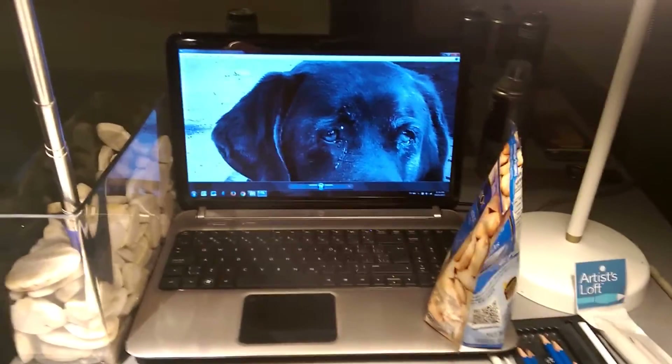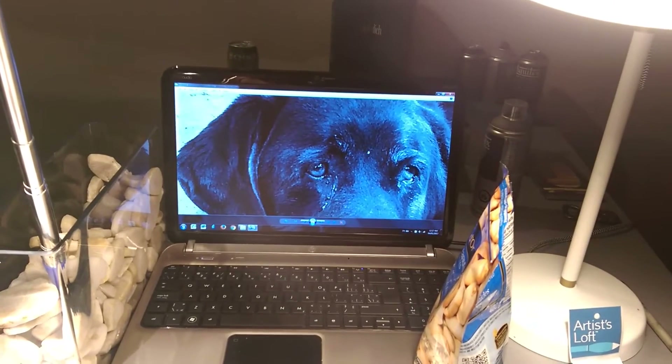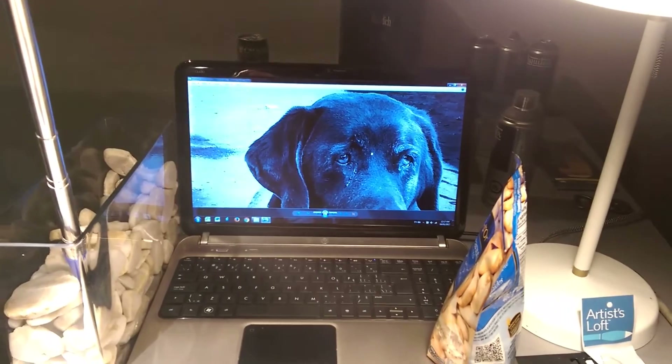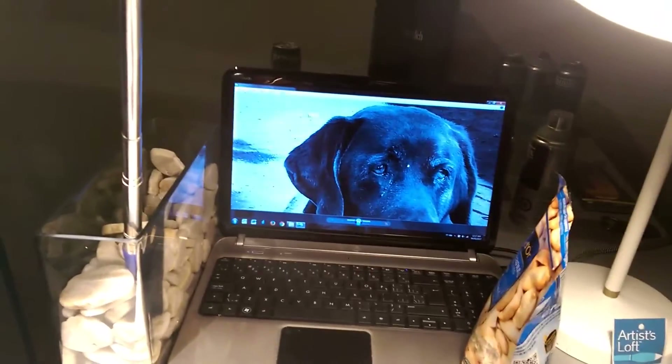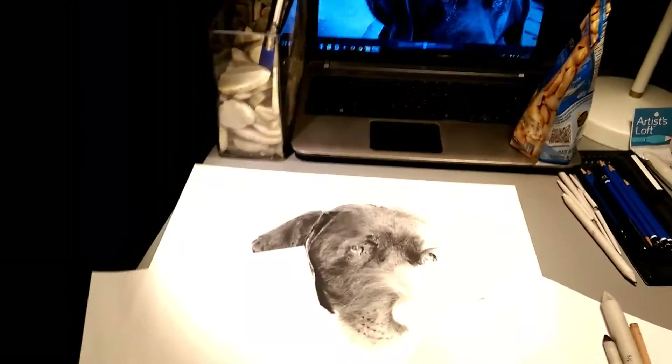This is going to be a quick tutorial on how I draw fur — specifically how I draw short-haired fur on a dog like this one. This technique kind of works for longer hair a little bit too, but I'll just show you what my strategy is.